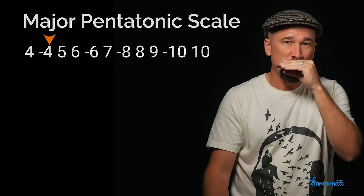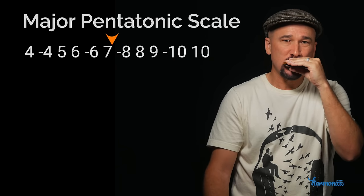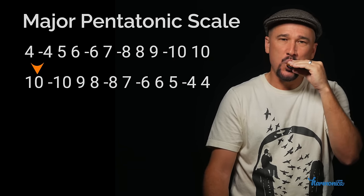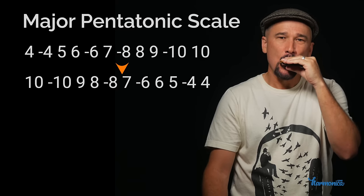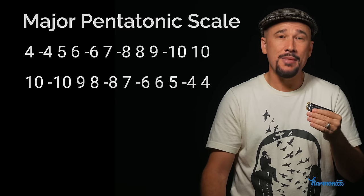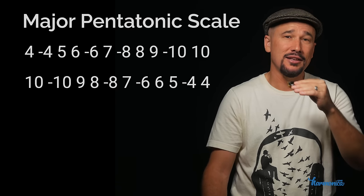When I embellish a melody like this, I'm borrowing notes from the major pentatonic scale. Here are the top two octaves — you can slow down the video and memorize this. I could take notes from that scale and embellish the end of this melody in some other way.